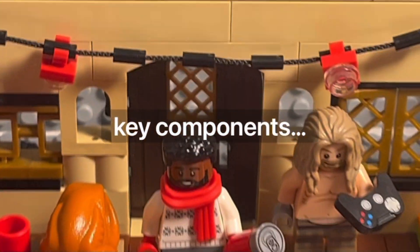Today, I built all the key components of Christmas, then combined them into one massive build. Let's get into it.